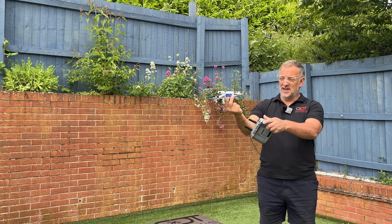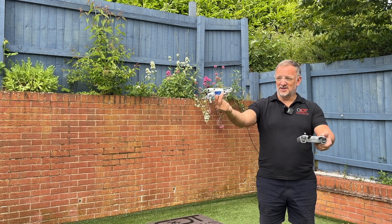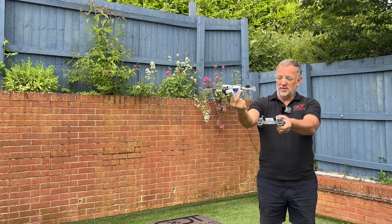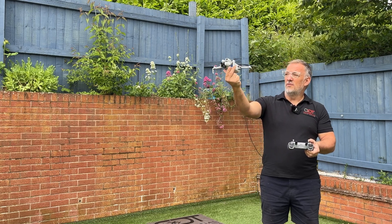We take the controller out to the drone rather than bringing the drone into us. We bring the left stick down, then bring the right stick down and in — the rotors start and off we go.